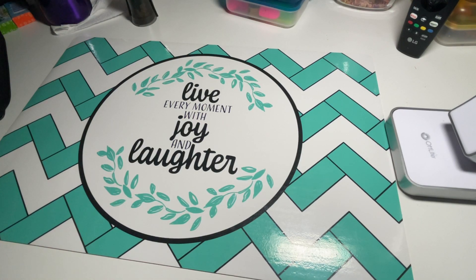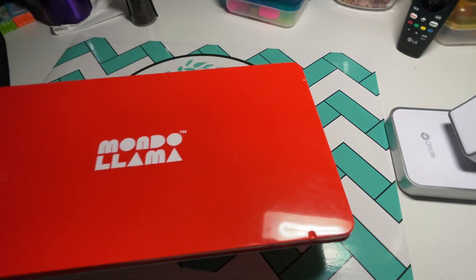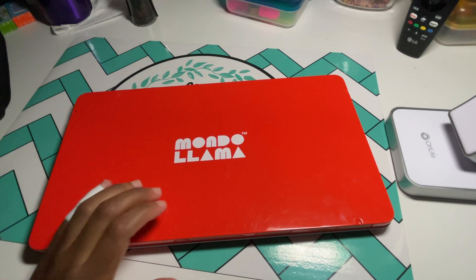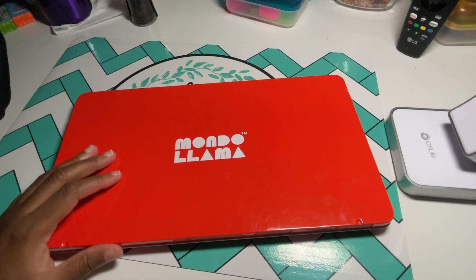Hello everyone. Today we are going to be talking about the Mondo Llama colored pencils.